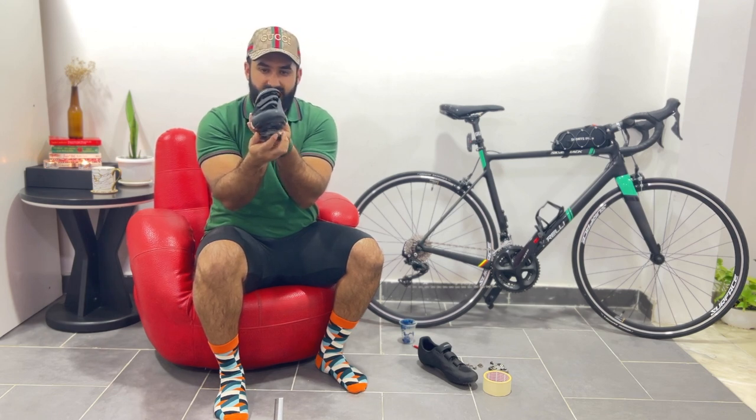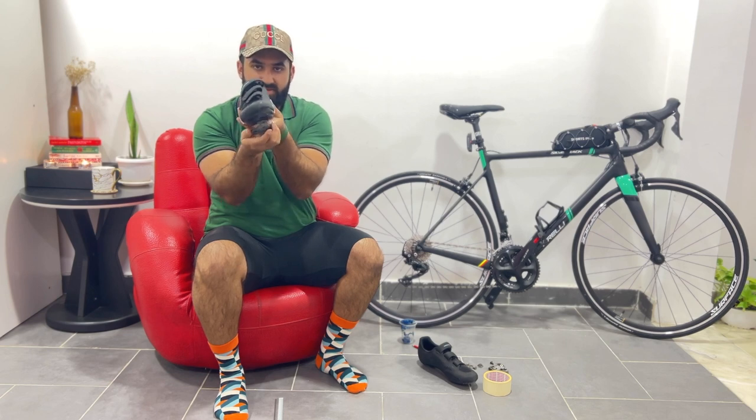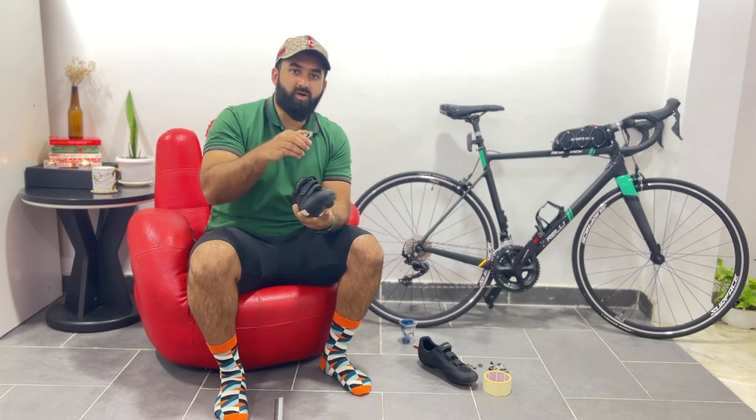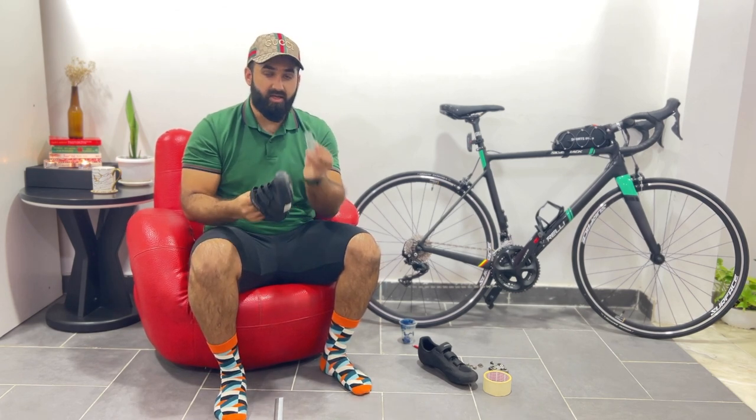In this case, the shoe will be tilted slightly upward from this side, and this will be okay. I will not have to put extra pressure to keep my leg straight. That's why I'm using this.